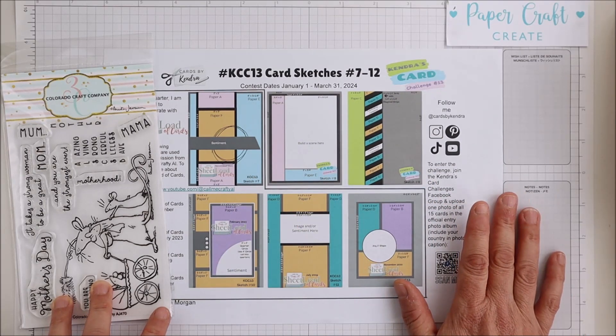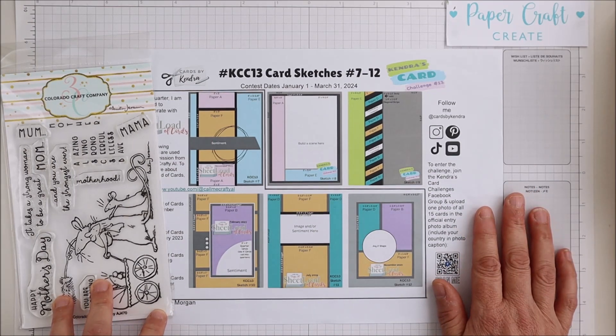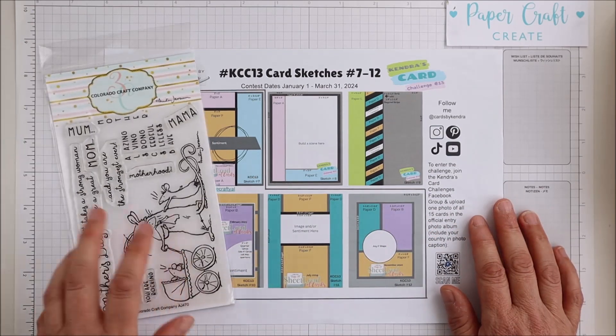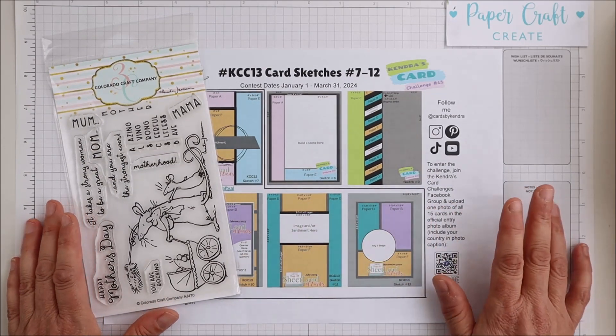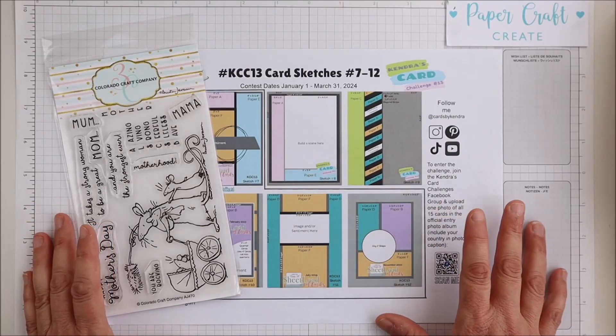We are nearing the end of this challenge — the 31st of March — so I urge you to get in there, get some crafting done, and be in the running to perhaps win something from Colorado Craft Company or one of our other wonderful prize sponsors. So without further ado, I will move on to putting this card together.